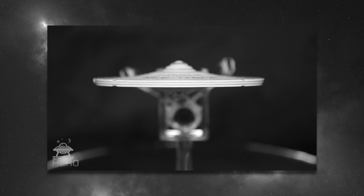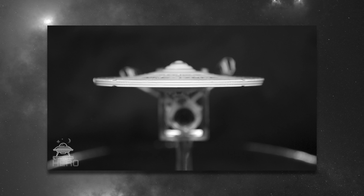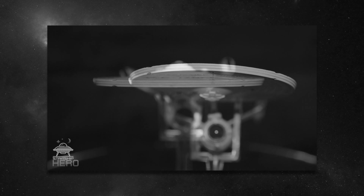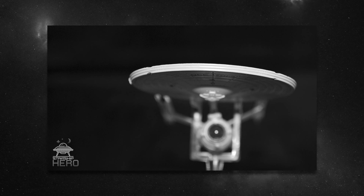If you've been paying close attention, you've probably noticed something very off about this model — the entire lower hull and nacelles specifically. They appear to have been improperly glued in. But this particular one is just bad.